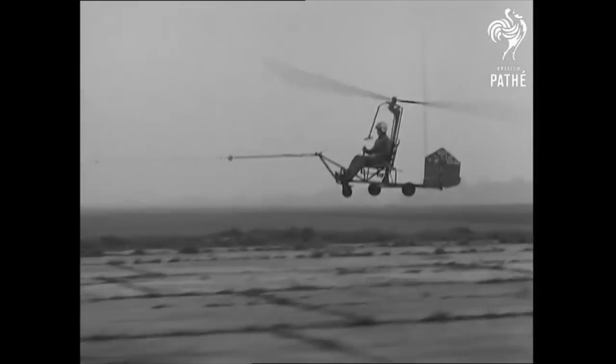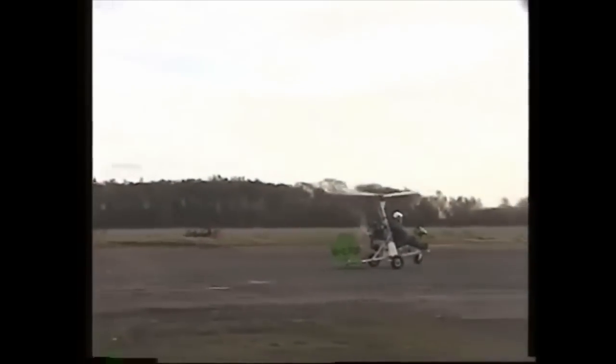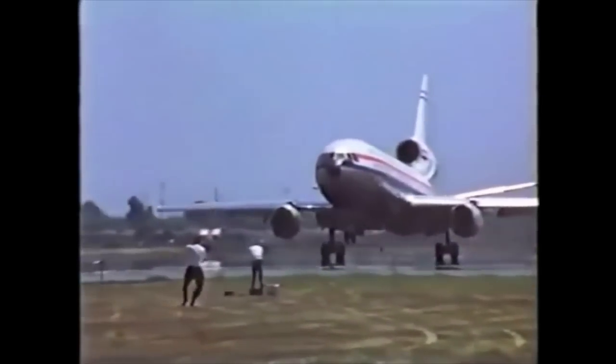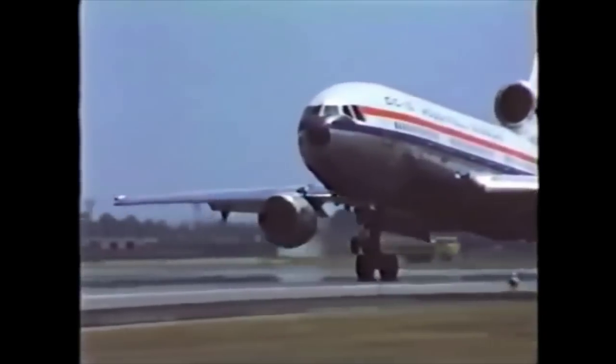This incremental approach before making a first takeoff plays a similar role in today's training, and even in the rollout of new airliners — this DC-10 film testing prior to its first flight in 1970.